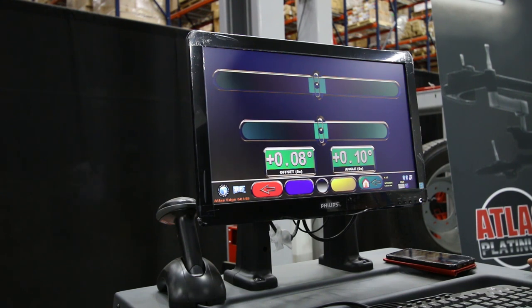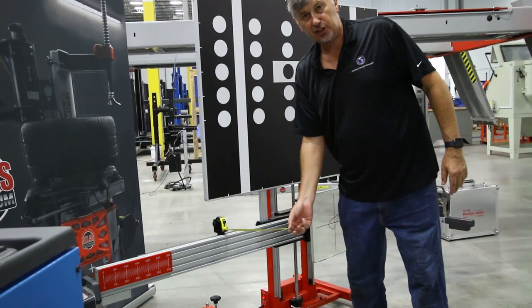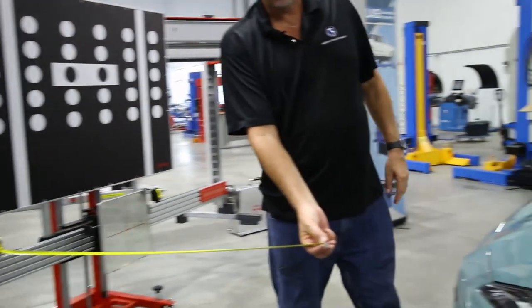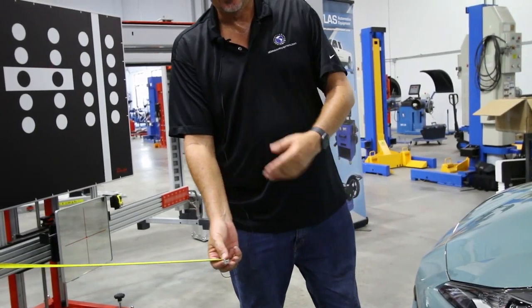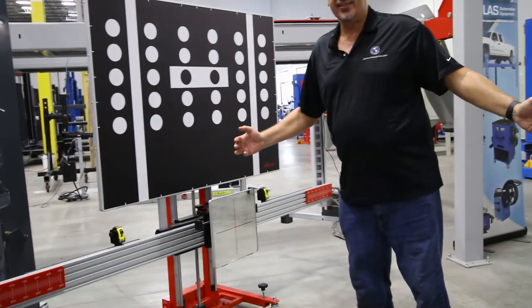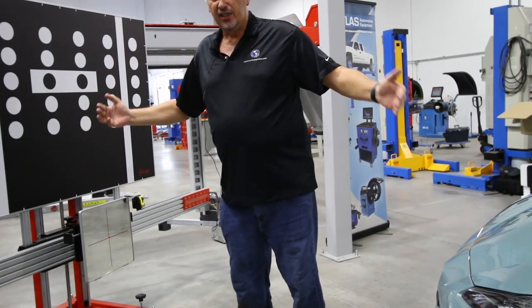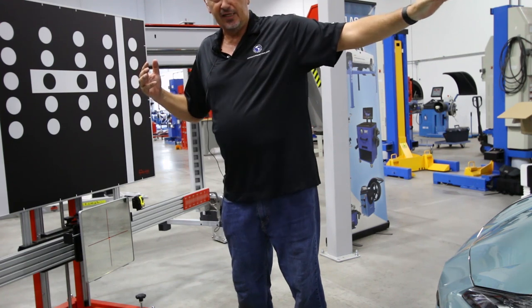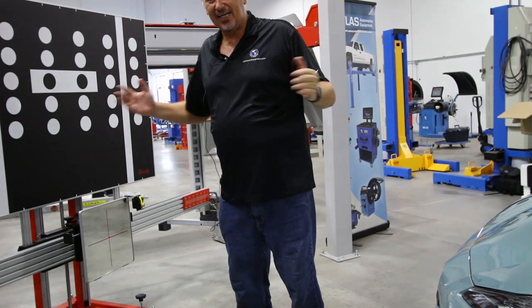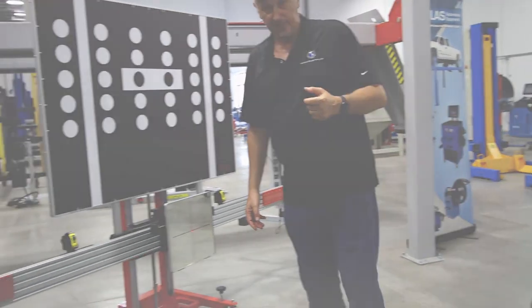The normal technique of doing this would be by means of tape measures to the center of the wheel, which isn't nearly as accurate as this technique. The vehicle has to be spaced 10 to 12 feet from the ADAS system so that the depth of field can be projected at exactly that distance, as indicated by the manufacturer of the vehicle.